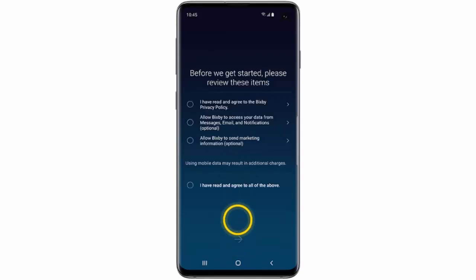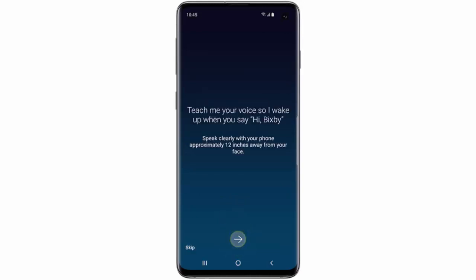If you want to get started, first of all press the Bixby key on the side of your phone. Tap the arrow. Tap 'I have read and agreed to all of the above.' Then tap the arrow and tap the arrow once again.